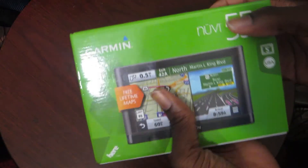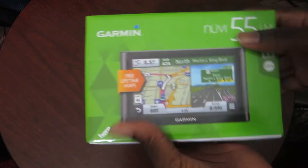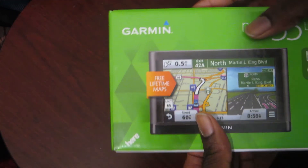It has street names, turn-by-turn directions — you know the gist. It's black, looks nice, and we all know how reliable Garmin is.